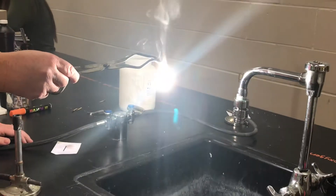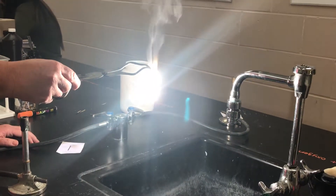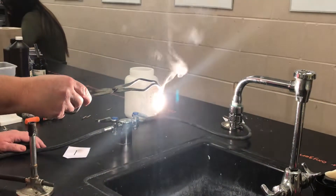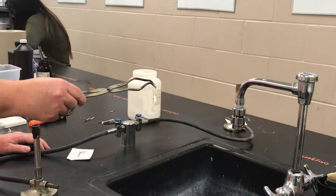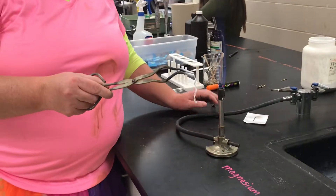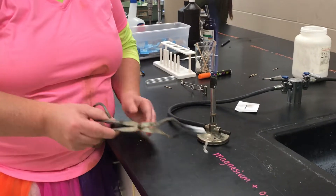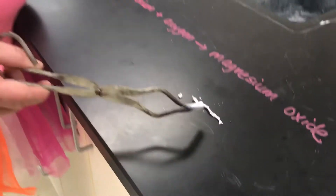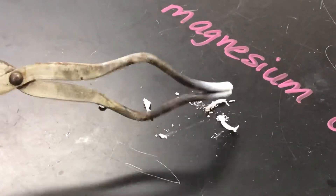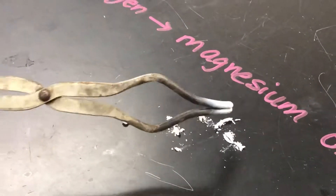Once the reaction starts, it produces a very bright light that I'm not looking at with my eyes, because it can produce a flash. It gives off intense heat and light, and it produces this white crumbly powder, which is the magnesium oxide.